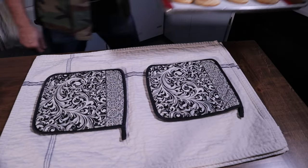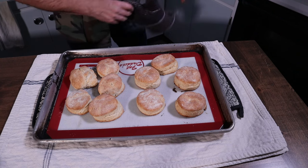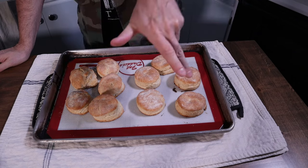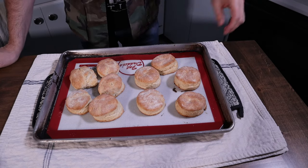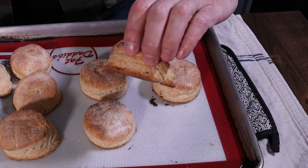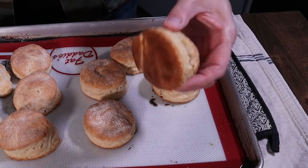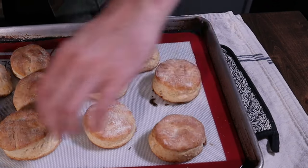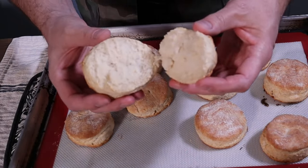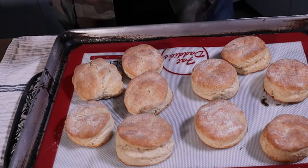And we're done. Doesn't look too bad. I pulled these at about minute 19. At minute 9, I flipped them around in the oven so they'd bake a little more evenly. The bottoms are a little browner than I expected, but I noticed my oven rack was sitting kind of low — moving it up toward the middle would have mitigated that. But you can see they are flaky, pull apart easy, light and fluffy on the inside. It's the stuff dreams are made of.